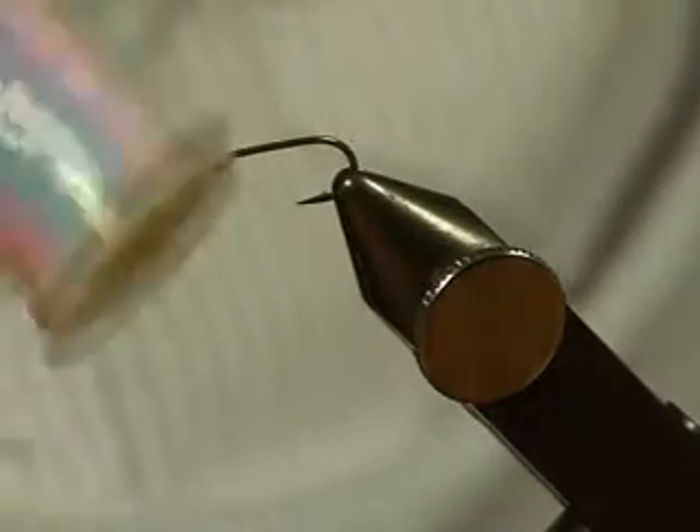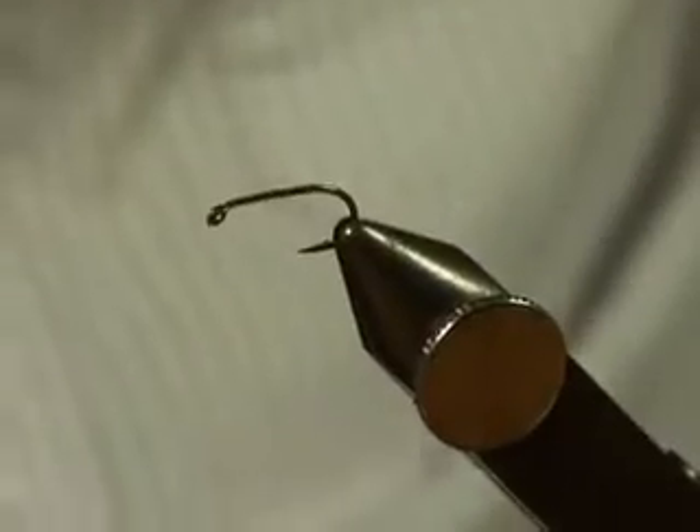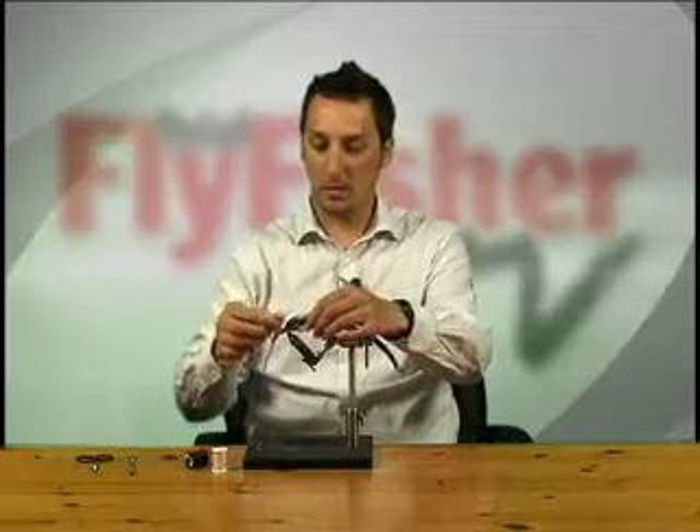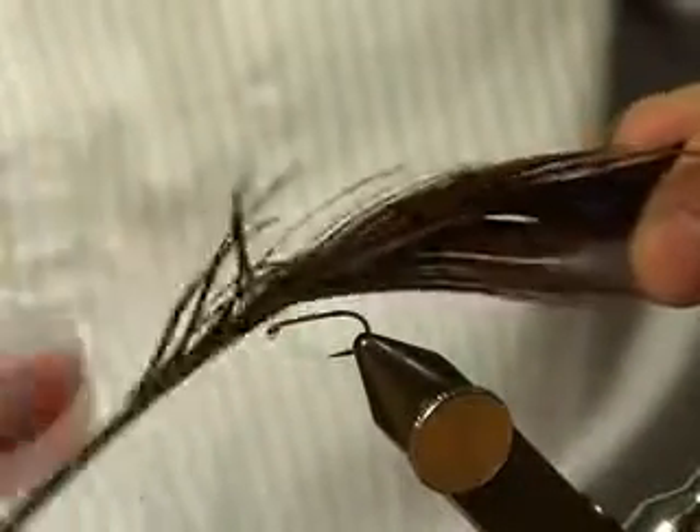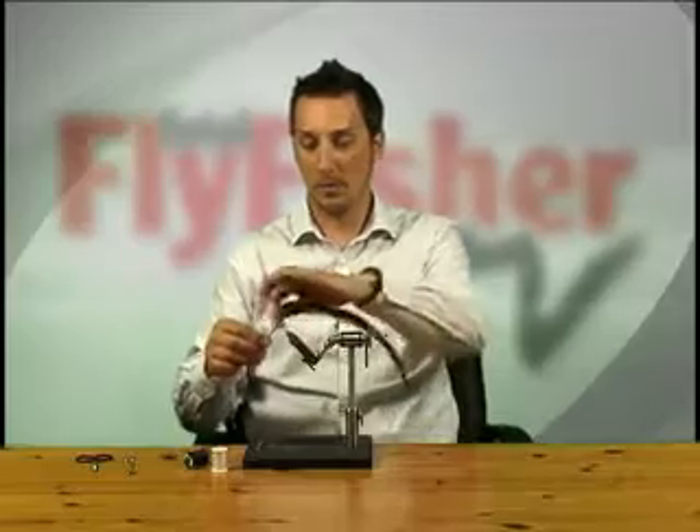Very basic stuff here. I've got pearl mylar, medium pearl mylar, black thread, and pheasant tail fibers. What I'll probably do — I don't usually use a rib, but I think on this one I will. I'll use a little bit of tying thread for the rib, and we'll be sorted. So let's go ahead and tie the fly.